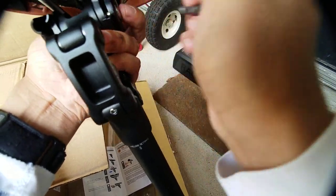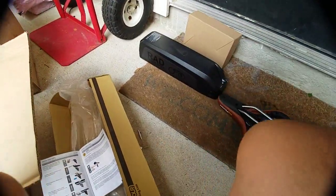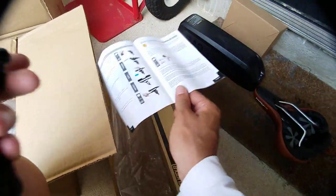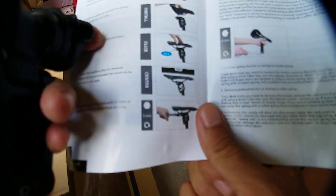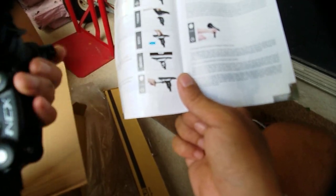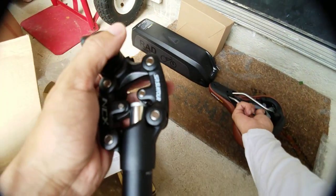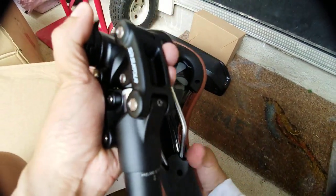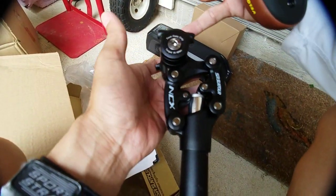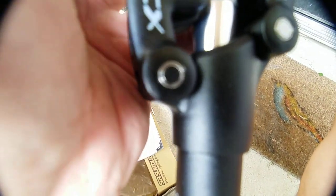Okay, so that was probably the issue — I had it on backwards. According to this picture here, it should be like this: the rear, the back part of the seat, is supposed to be where this part is right here on this side. So let's do that, shall we?